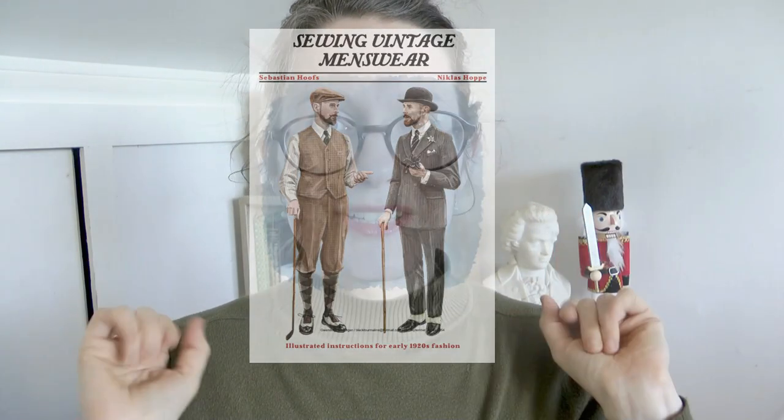Hello. Almost a year ago now, I came into possession of a wonderful, wonderful book called Sewing Vintage Menswear by Niklas Hoppe and Sebastian Hofz. You probably know Niklas Hoppe by his YouTube channel's name, which is Vintage Bursa — I hope I'm pronouncing that correctly. Niklas Hoppe and Sebastian Hofz have joined forces and together created this marvelous book, Sewing Vintage Menswear. I am the lucky owner of the digital edition, gifted to me by Niklas himself. Thank you so much, Niklas.